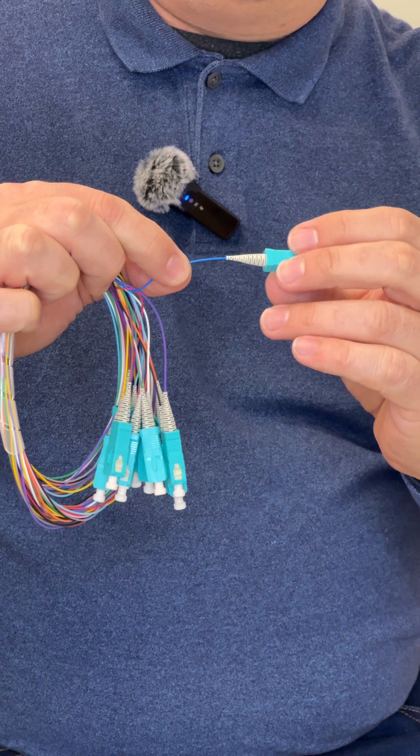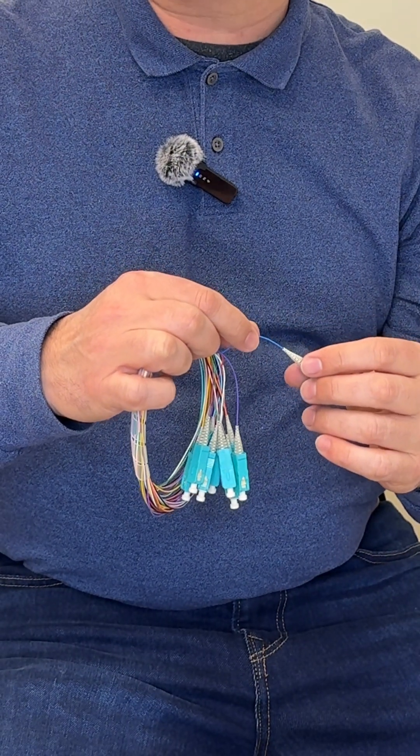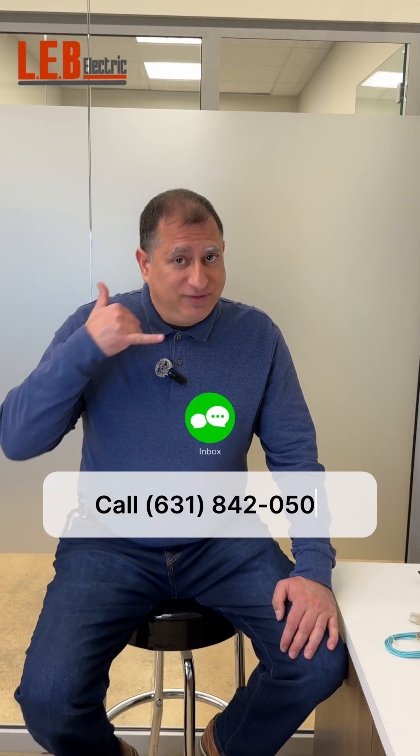If you were to look at the core of glass for single mode, it's like nine microns — you need a microscope to look at it. So if you have a growing network and you see the need for fiber optics, please give us a call.